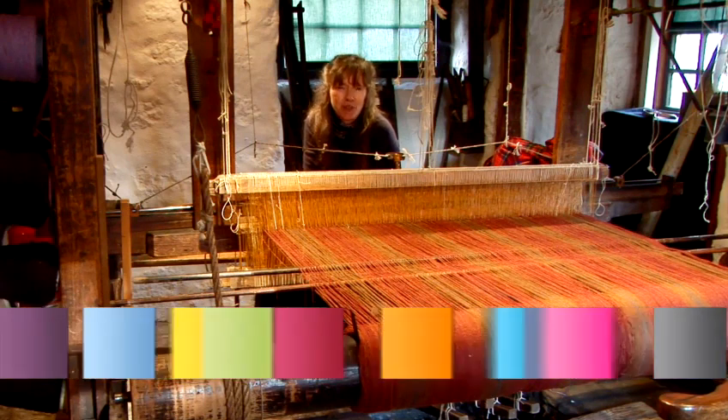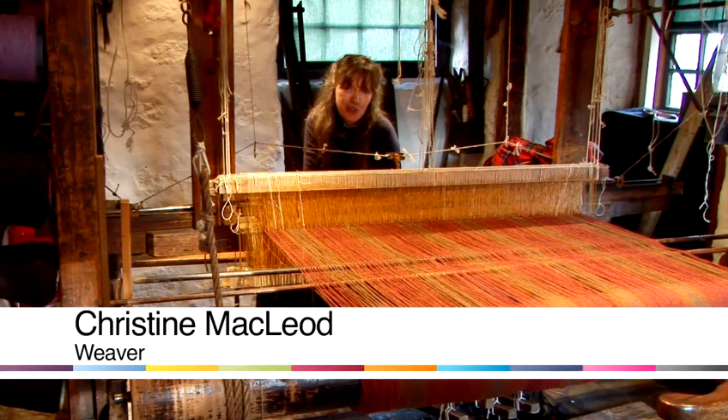Hello, I'm Christine McLeod. I'm a weaver at Weaver's Cottage in Coelbarkin, a National Trust for Scotland property.